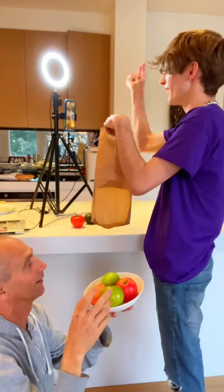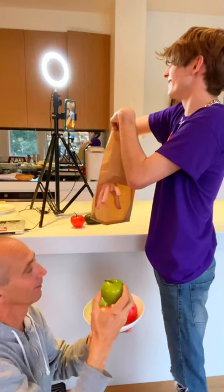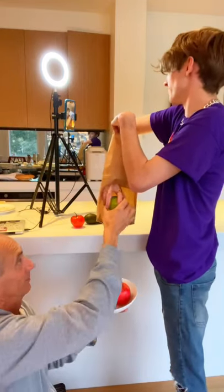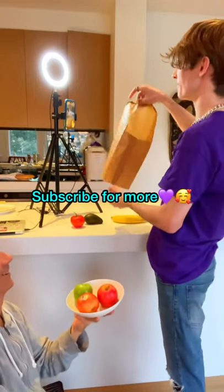Now we'll go for a banana. Snap my fingers, we'll grab a banana out of the empty bag. Sometimes the bananas take a while. Here we go — we'll grab a banana out of the empty bag. Just like that. A banana out of the empty bag.